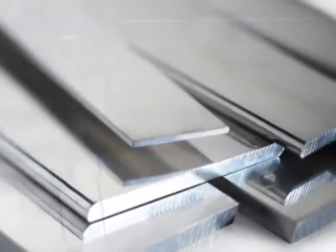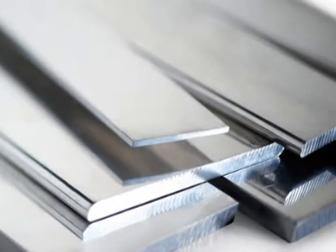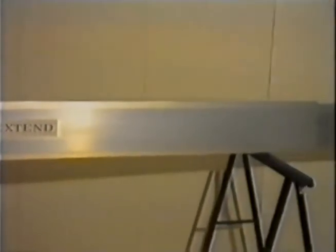The extended beam is made up of three parts as shown in this video. The central part is the largest section. The two parts on the extreme sides are fitted into the larger part in an adjusted and telescopic manner.